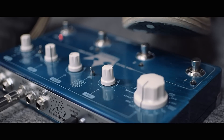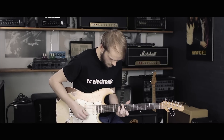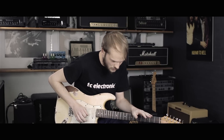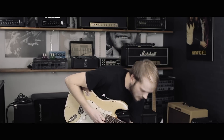On the second patch I have a chorus. The way that I made this is that I chose the tape delay — you can basically pick any of our delay types that have modulation on the tail. So I took the tape delay.